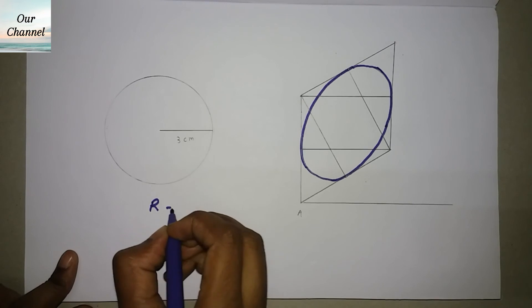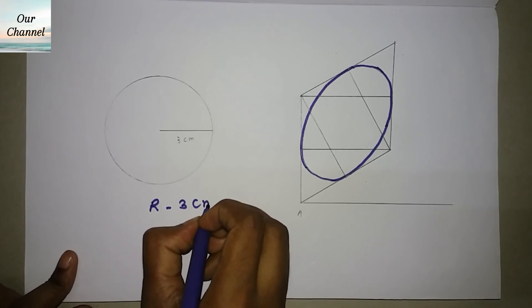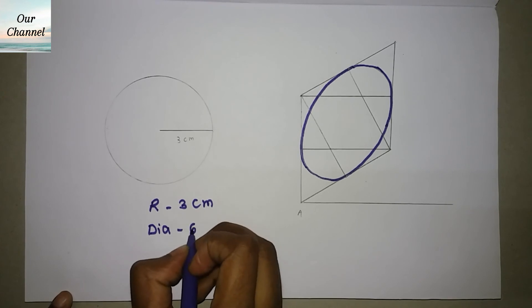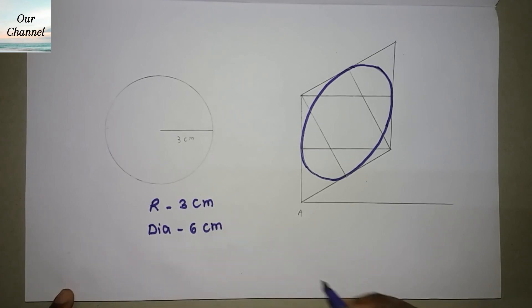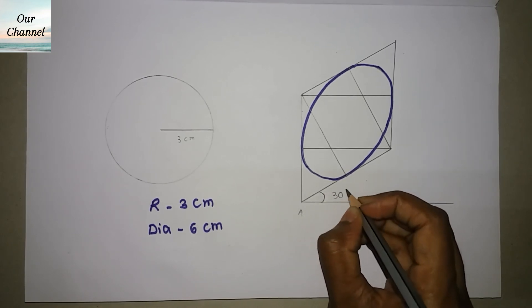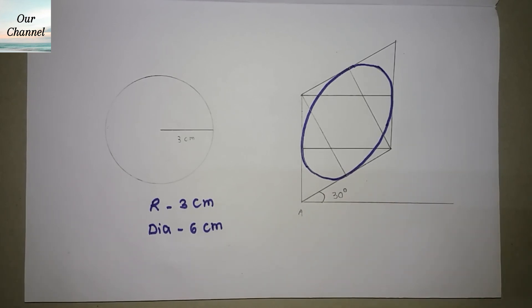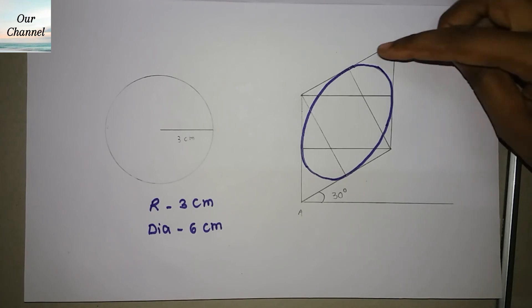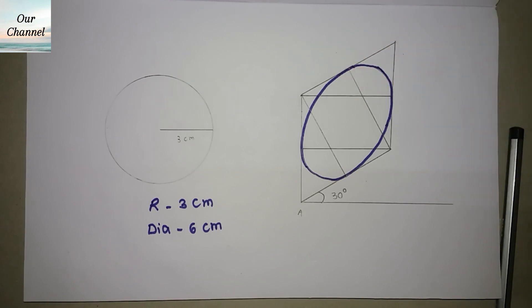This is our isometric circle of radius 3 centimeters, that is diameter 6 centimeters. You can see this is at 30 degrees. Note that this method is useful only when drawing a big circle — if you are drawing a small circle, it will be quite difficult to draw the arcs as the radius will be very small.